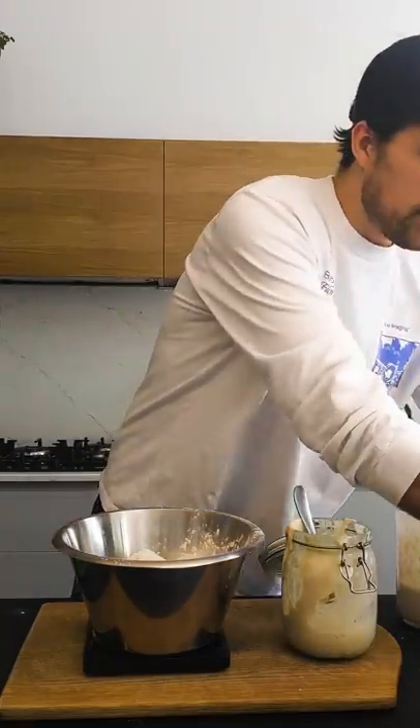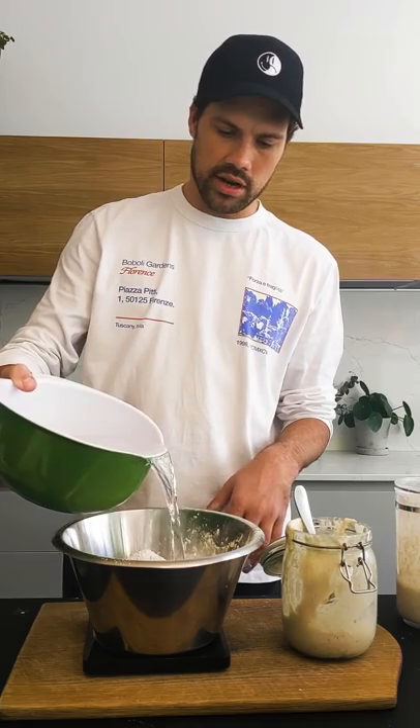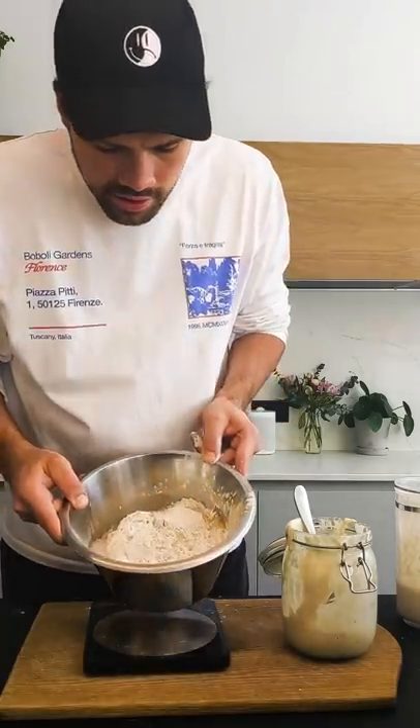The leaven is in. At this point you just add water — you don't add any salt yet. The water needs to be like 24 degrees. You want to add 310 grams. And then it'll start to look like a massive pile of sick. It should look something like that.